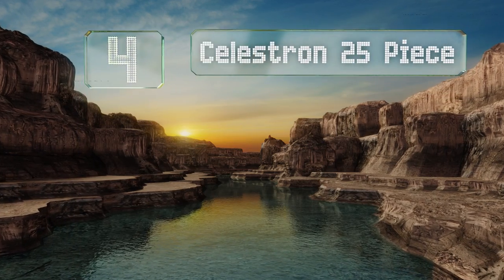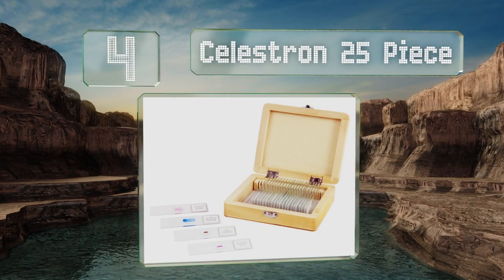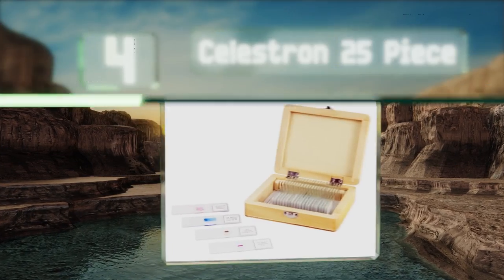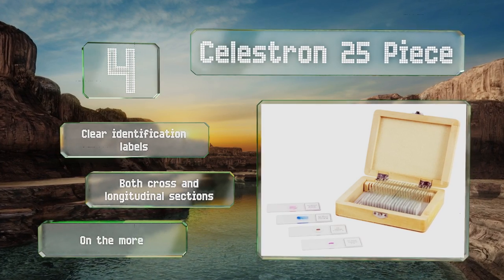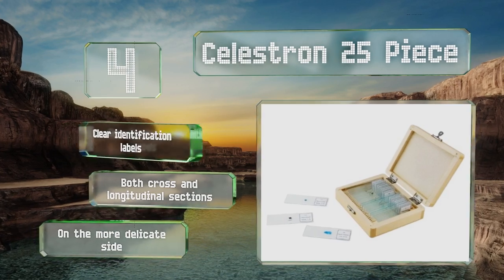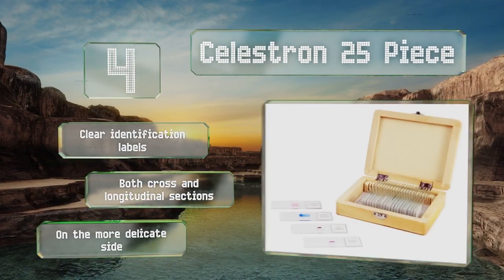At number 4, a basic and budget-friendly choice, the Celestron 25-piece comes packaged neatly in a wooden case and will provide plenty of viewing time thanks to interesting samples such as honeybee mouth parts and cardiac and skeletal muscle. It includes clear identification labels and both cross and longitudinal sections. However, it is on the more delicate side.